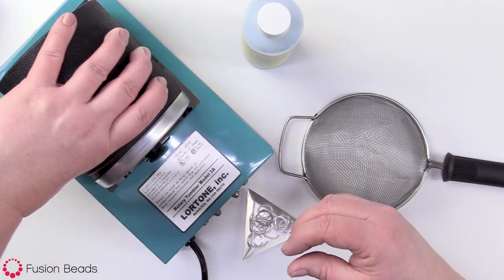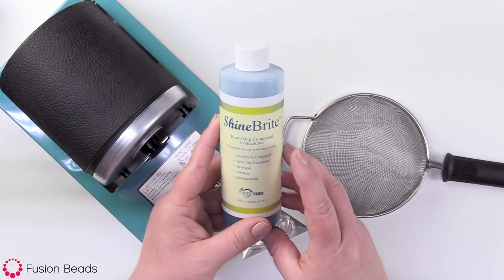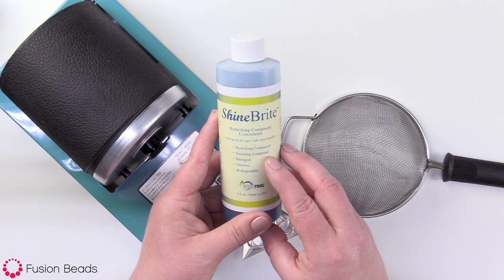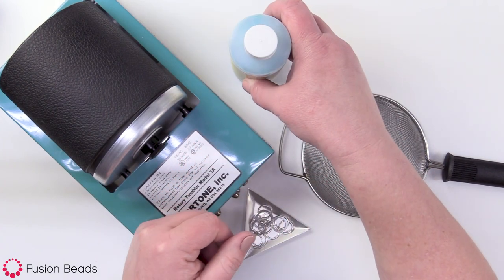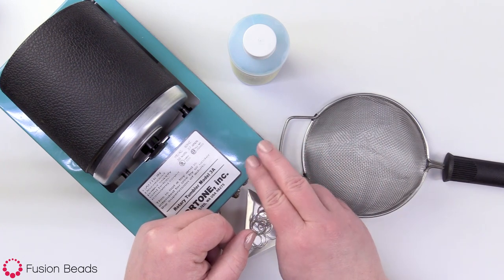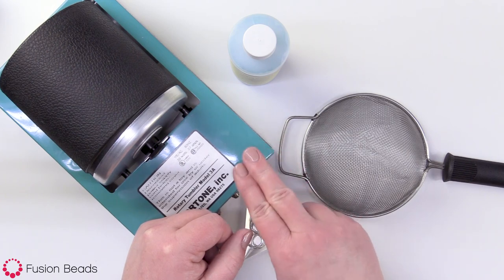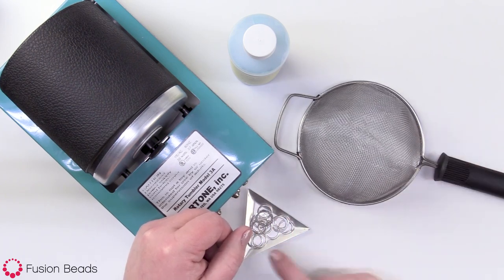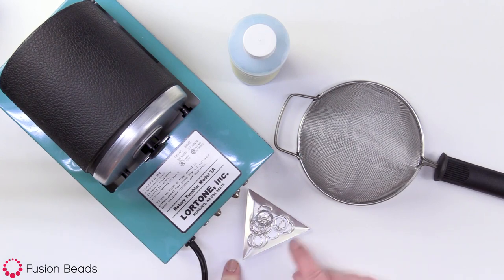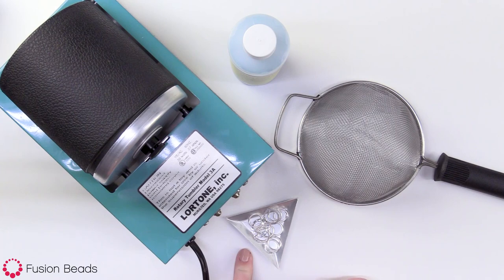We also have Shine Bright, which is a burnishing compound, and this is made just to clean and polish up your jewelry. If you don't wanna use Shine Bright, you can also use the original Blue Dawn — just a couple of drops. Just make sure it is the original Blue Dawn, unscented. We also have a strainer, and here I have the items I wanna polish, which are some fused fine silver rings.